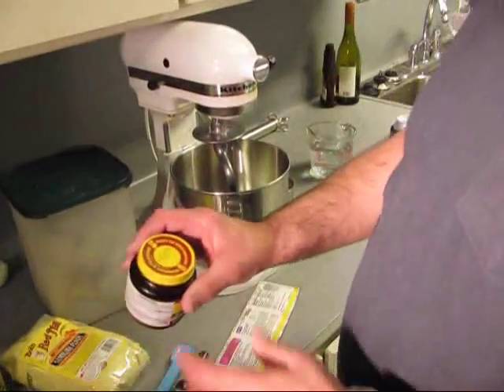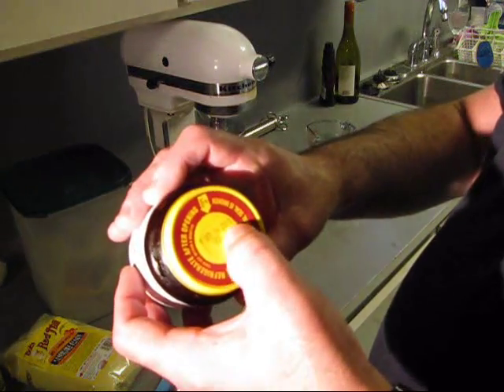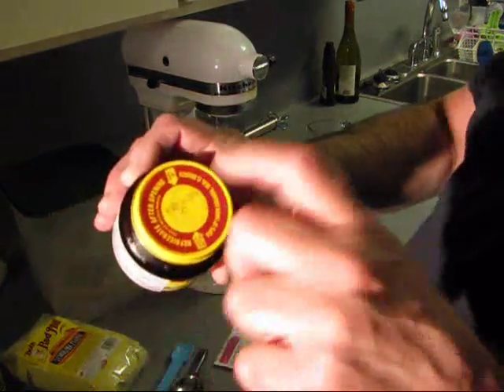We're going to make this all from scratch. First, we're going to start out with a dough, and I got some yeast here. Yeast is an alive creature or enzyme, or it's yeast, okay.